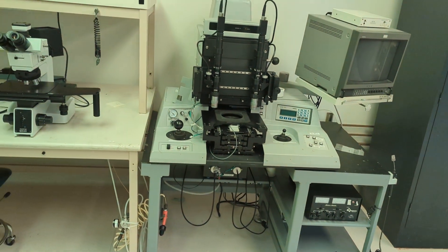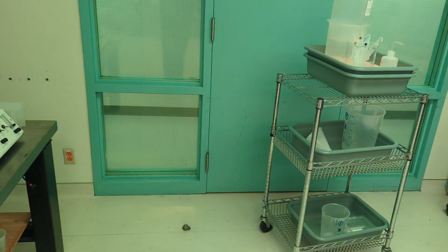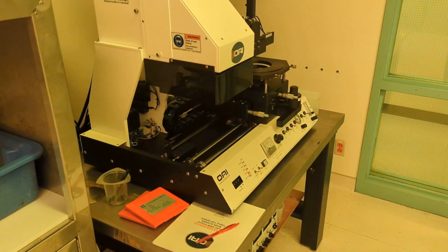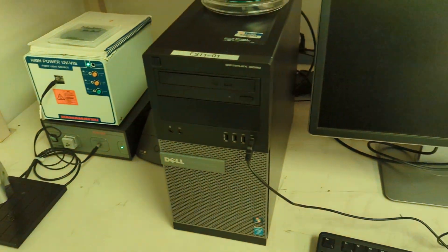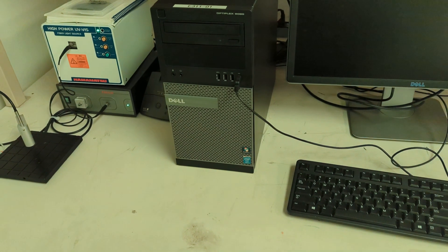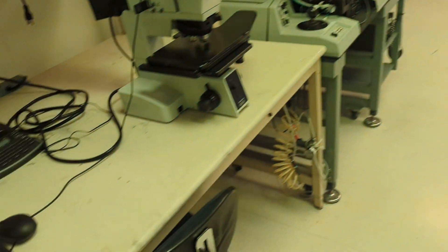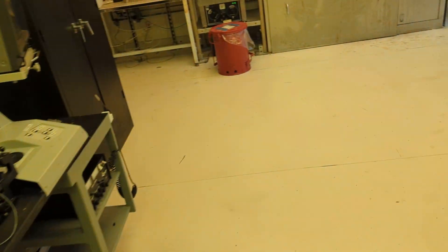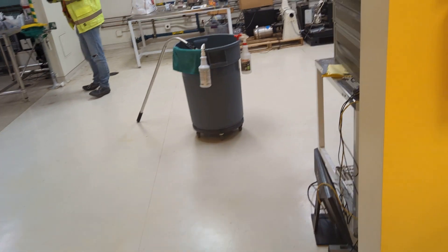Good news is I think somebody donated another aligner — an OAI 200 — and we can get rid of this one. And here's another microscope. This is the Film Metrics, used for measuring thickness of films — there's a tutorial on that, but I'm thinking that would be week two, when we go around doing all the metrology tasks.